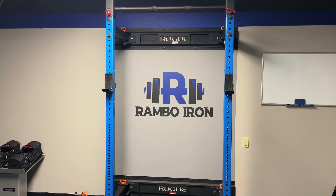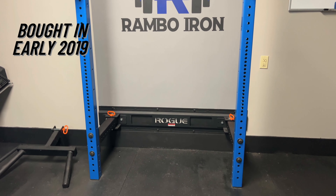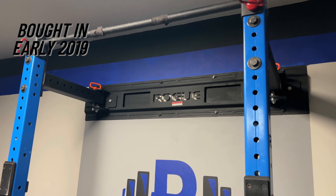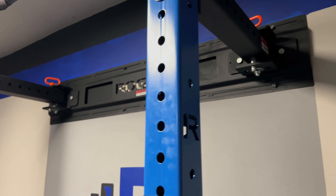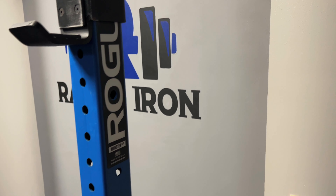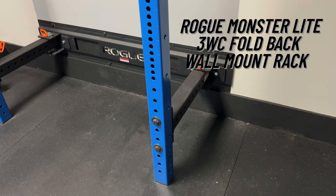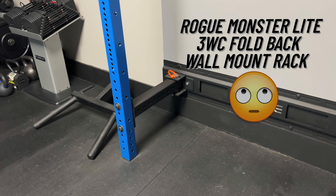Back in early 2019, I was looking for a weight rack option for my home gym. I needed something where I could do presses, pull-ups, squats, and many other exercises. I wanted it to take up as little space as possible, but at the same time be very functional. I looked at other options like PRX, but unfortunately my home gym has lower ceilings than I would prefer. After researching a few options, I went with the Rogue Monster Lite 3WC fold-back wall-mount rack.